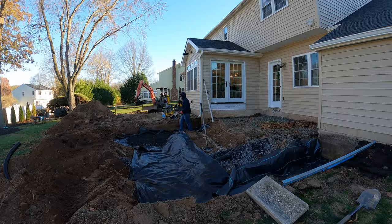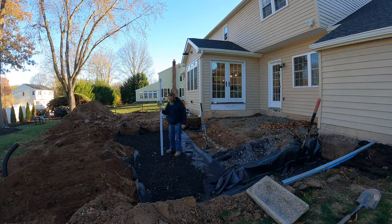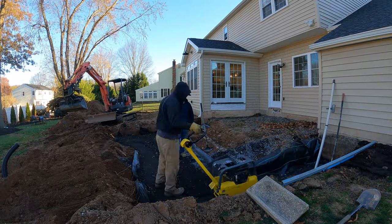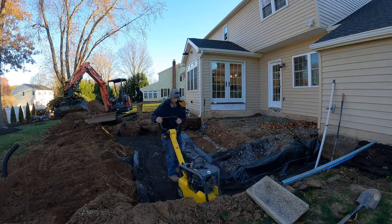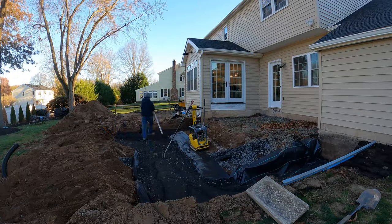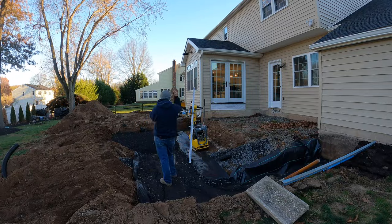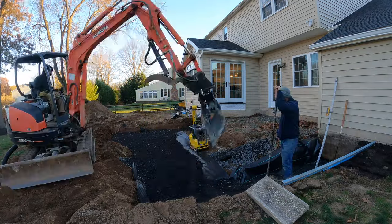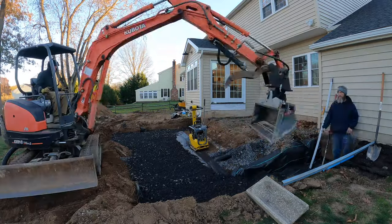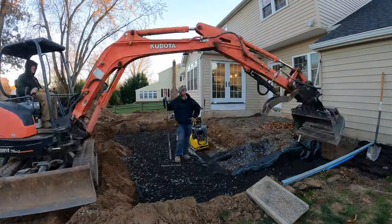At this point you can see we have our geo fabric down, and I'm using the mini excavator to run the three-quarter modified back and forth from the trailer into our work area. This is our first lift — we like to get down about three inches and then run the compactor on it. Phil's checking the elevation as we go to make sure we're putting it down pretty evenly. It doesn't need to be exact on the first two lifts, but we like to keep it close so when we get to that last lift it's not as hard to get it level.